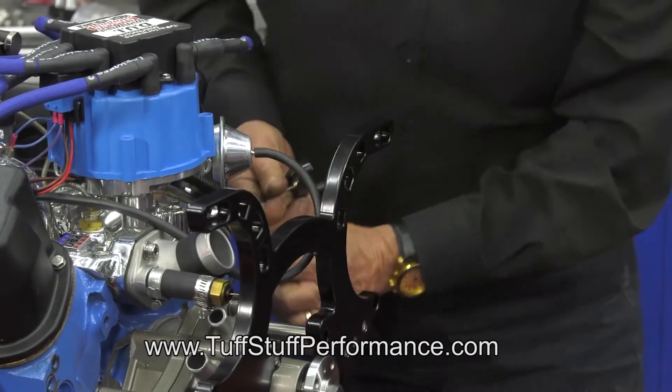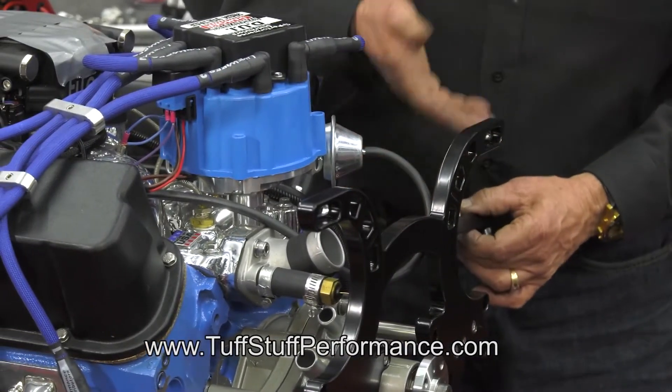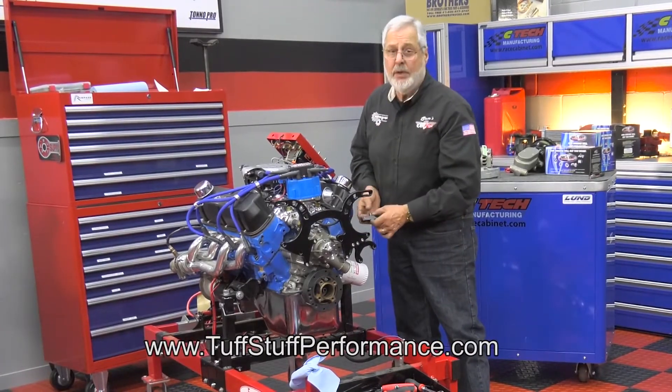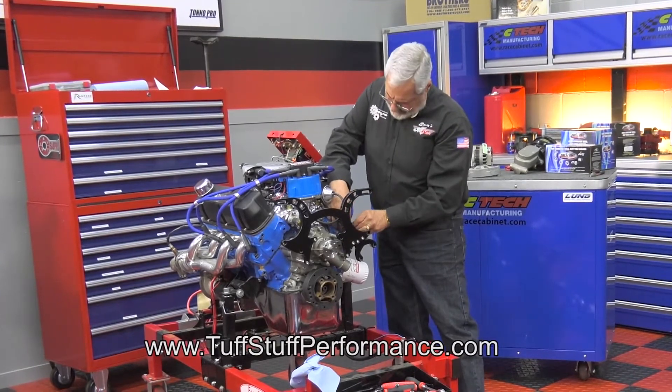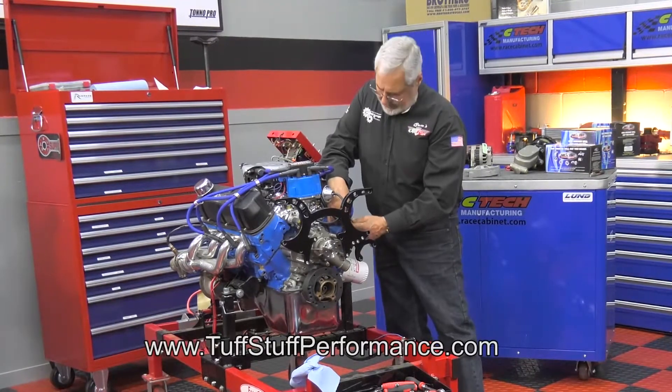Got our main bracket all bolted up, and it's still loose. Got a rear alternator bracket that's going to go on the head, and they give you all the hardware in the kit. Because some of your Fords are 3/8, some are 7/16. Next week, we'll have this all put together — everything hooked up, a belt on it — and I'll show you a neat way to tension the belt.